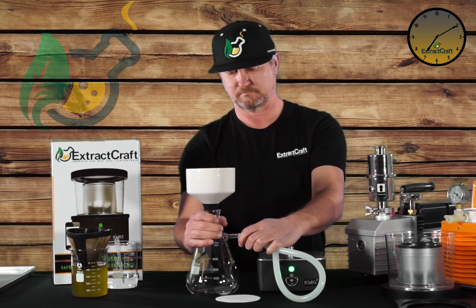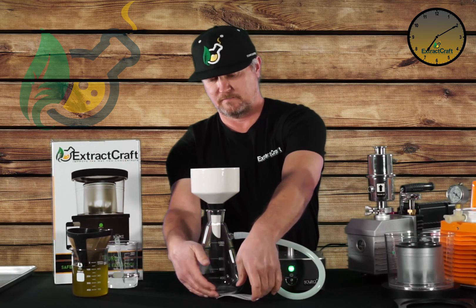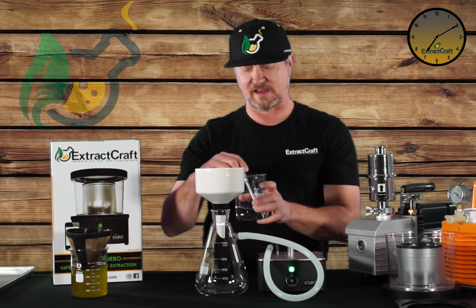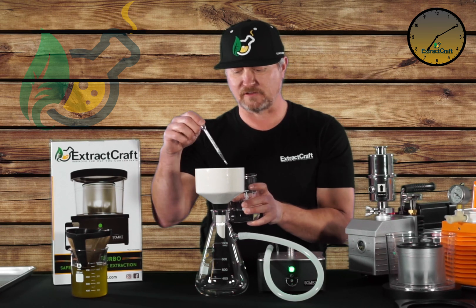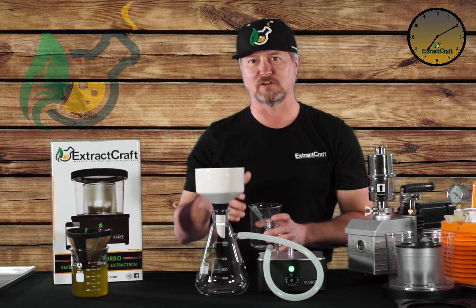So let's go ahead and hook the Buckner back up and we're going to take our filter paper. We're going to place it in here, and this is a very important part: before you apply the vacuum, put some ethanol on that filter so it can wet and get seated and form that really good vacuum seal.